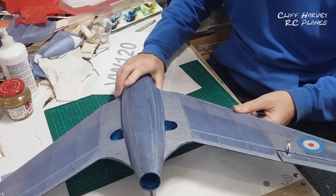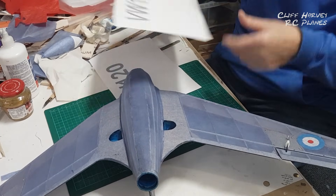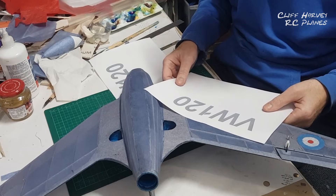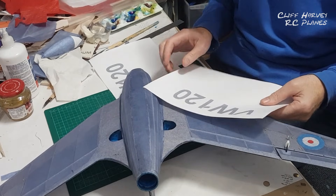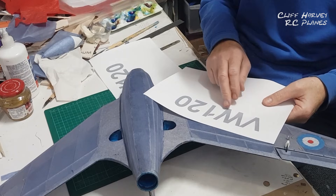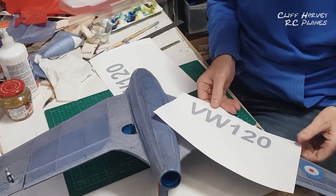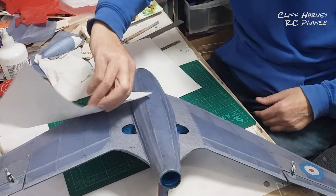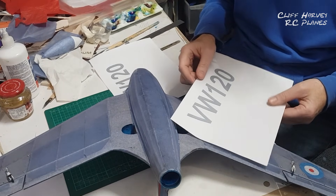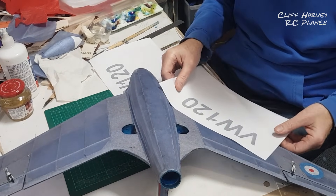I have decided to put on the big BW 120s on the bottom. I printed them out in black and thought they were too black, so I printed them out in grey. One goes there and the other one faces forward like that. I think it's quite an important part of the design.